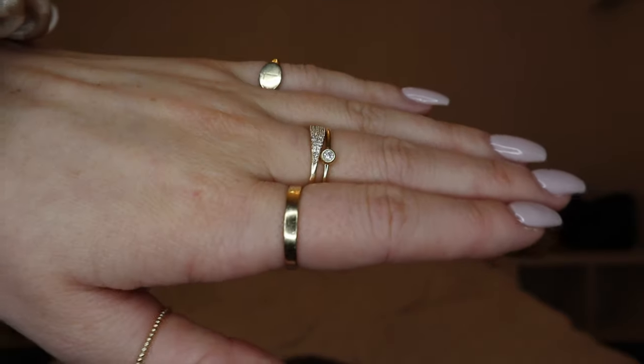The next ring is the mini signet ring with my initial, which is actually designed for your pinky. This one did not pass the shake test — if I shake my hand aggressively it flies off my pinky. For this video I put it on my pinky since that's the intended look, but because it falls off so easily I end up wearing it on my ring finger when I go out. This one is a size four and I think I should have gotten a size three for my pinky. But it does look amazing on the pinky — just super dainty with your initial on it.